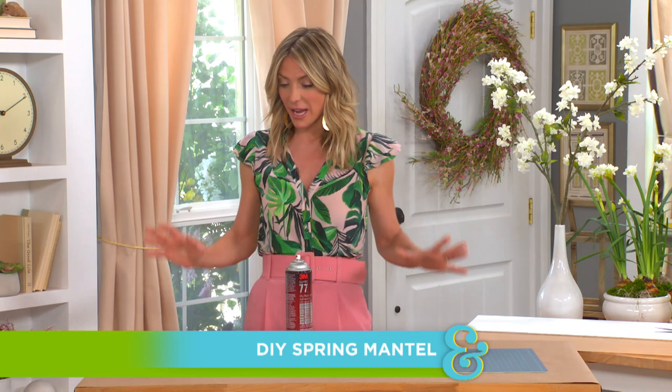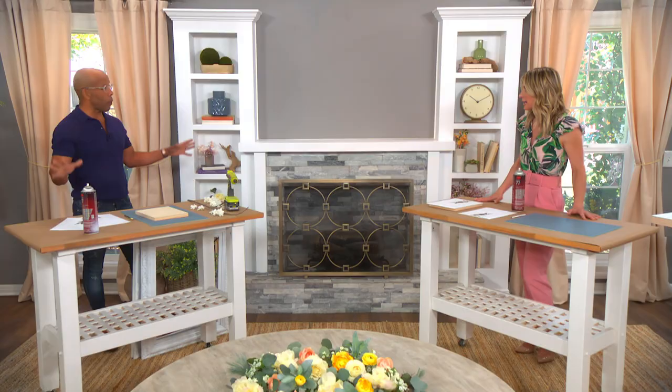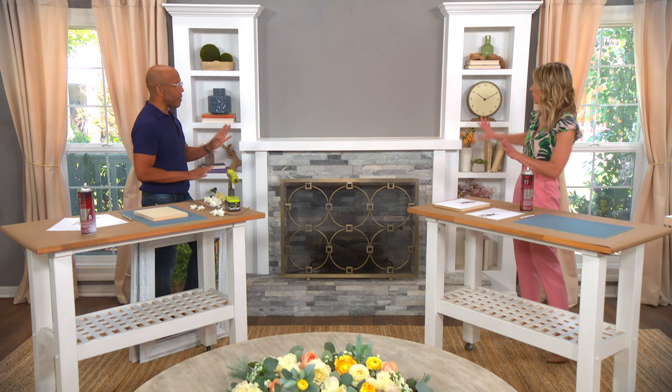Today, Ken is going to show us how to celebrate spring with a beautiful spring mantle. This is a really cool idea — super inexpensive. I use a lot of stuff that we already had. I'm playing on the modern spring idea I did yesterday — something pared down and fresher, a little more architectural than your standard spring reeds and mantles. That's what I wanted to do here.